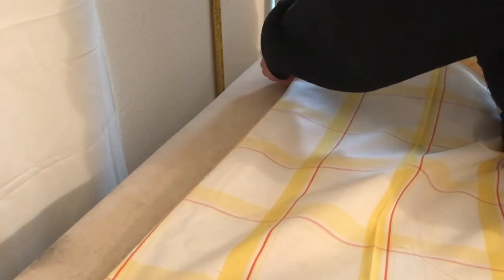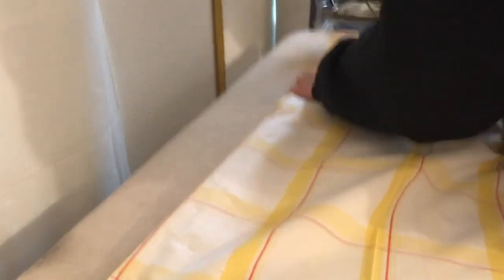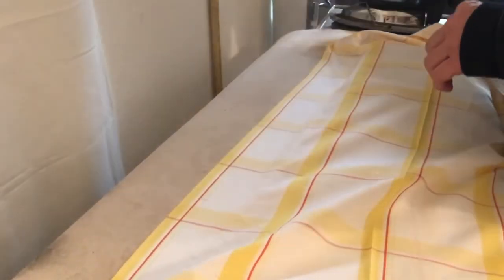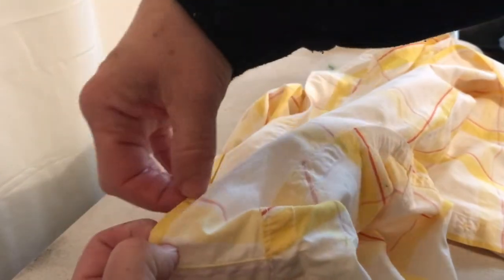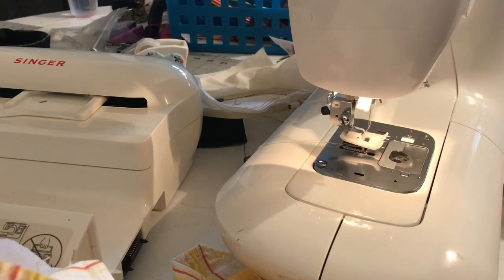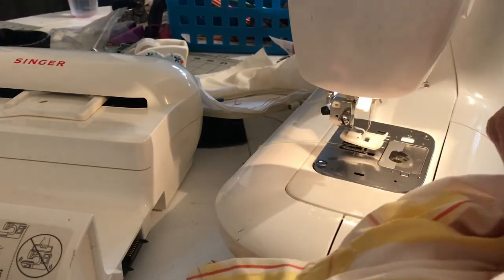So now I'm folding on the chalk line that I just made and this is going to prevent the fabric from tweaking under the presser foot. We're going to start this dart way up underneath that pleat and then we're just going to sew it all the way down through the hem.